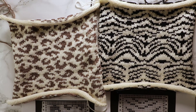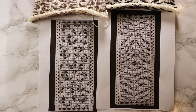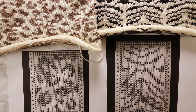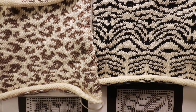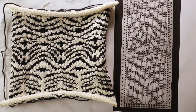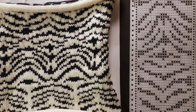Welcome to Creative Tien channel. Today we have a machine knitting project. I'm going to design two punch cards of animal prints and knit them on my standard gauge Brother machine, the Brother KH AA1. You can use the same punch card on a bulky machine such as Brother 260. The process is very similar with a slight difference when pushing the buttons.